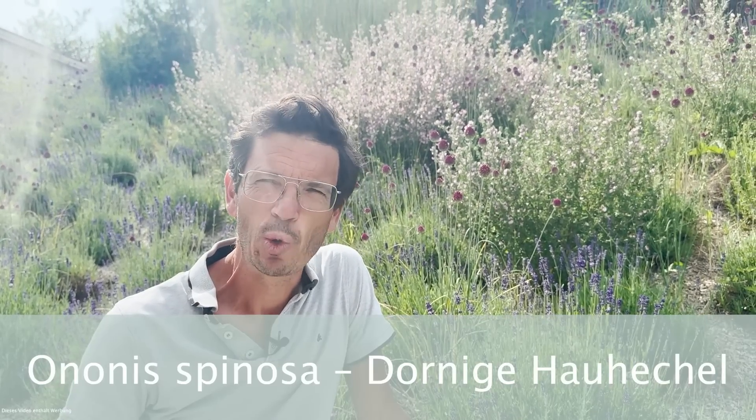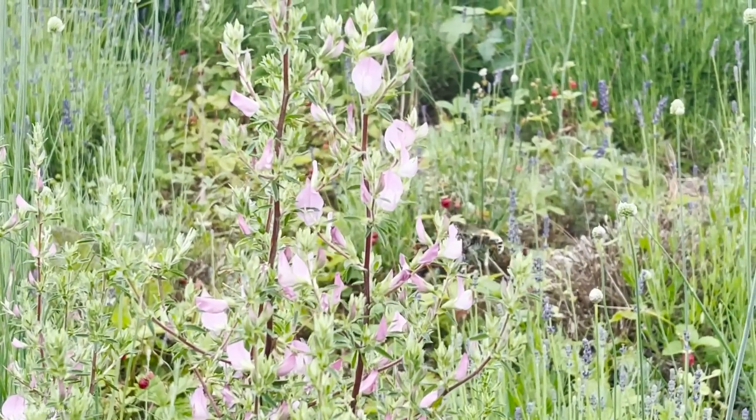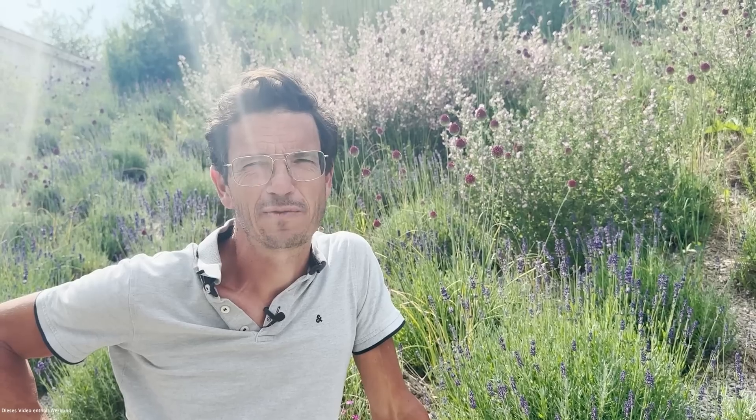Unsere heutige Pflanze, der dornige Hauhechel, botanisch Ononis spinosa, gehört zu den Hülsenfrüchtlern. Die Unterfamilie ist Schmetterlingsblütler. Kennt ihr sicher: Erbsen, Bohnen, Linsen, Lupinen, Blauregen, Goldregen – das sind alles Schmetterlingsblütler. Also sehr bekannte, aber auch sehr wichtige Pflanzen, viele Nutzpflanzen darunter.